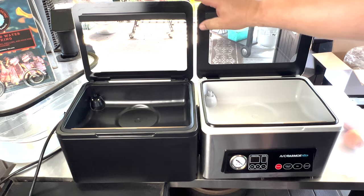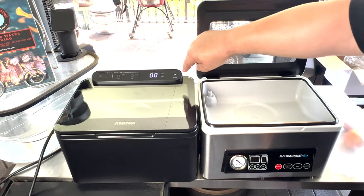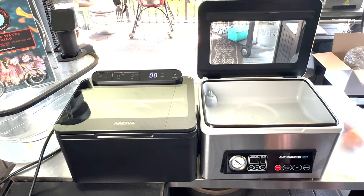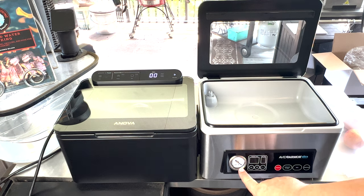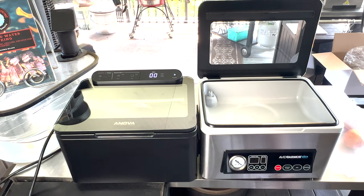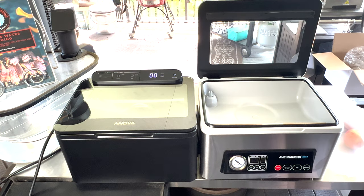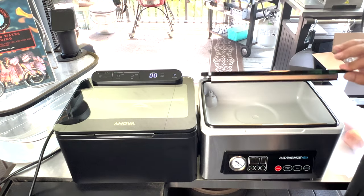Now, the main difference you can tell is where the control panel is set up — here on the Anova on top, and on the Avid Armor it's on the bottom or front face. Also, on the Avid Armor, you do have an analog pressure gauge as well. We don't really have that on the Anova — they wanted everything to be on the lid and everything digital. Whether that's better or not, we're going to go ahead and turn on the Avid Armor here.